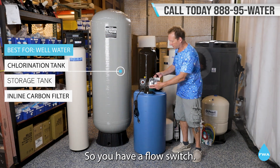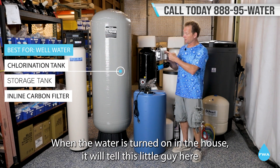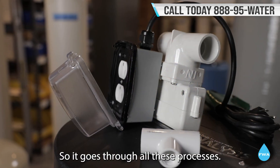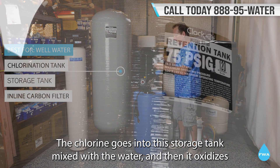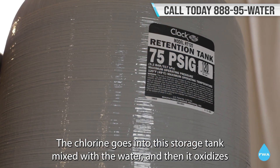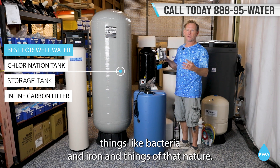You have a flow switch. When the water is turned on in the house, it will tell this little guy here to pump the chlorine out of this tank. It goes through all these processes — the chlorine goes into this storage tank mixed with the water.